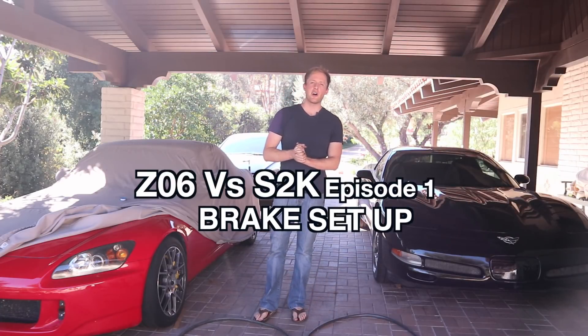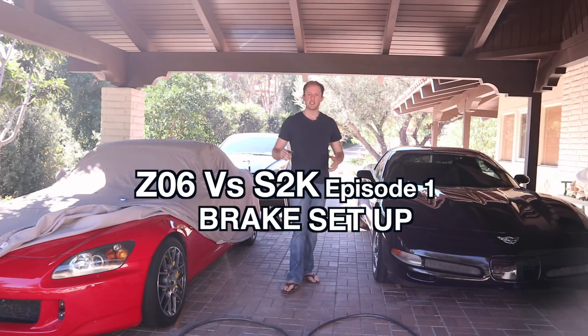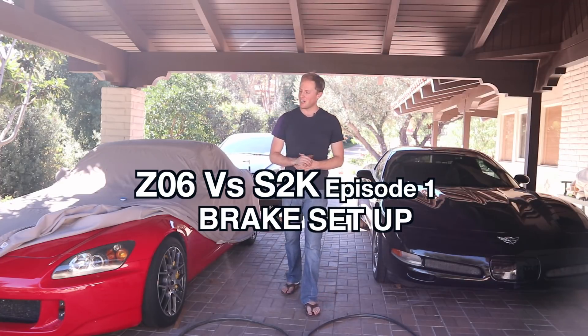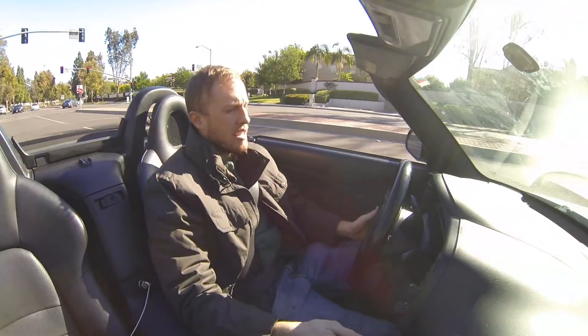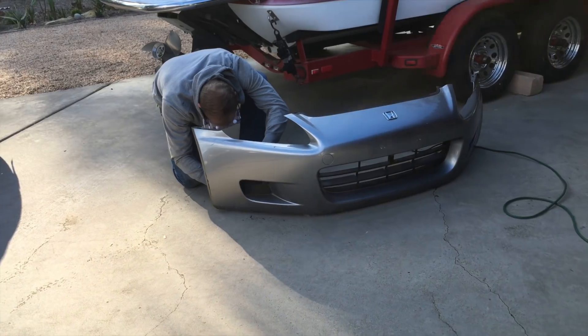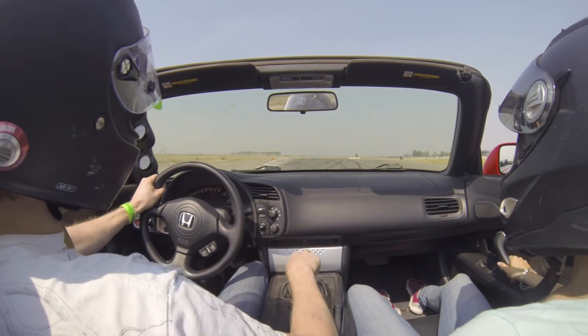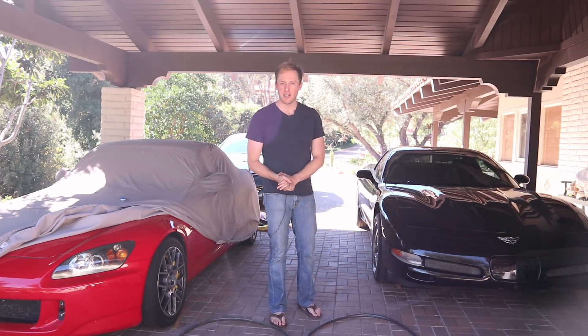All right YouTube, let's get started on the comparison between two highly prized track cars that people love. On my right I have an S2000 and on my left I have a C5-Z06.